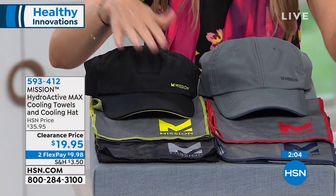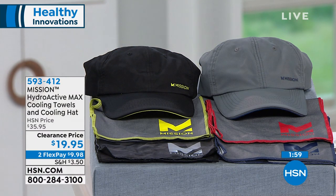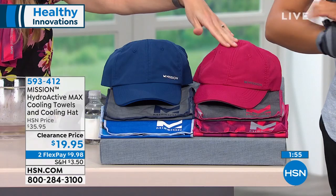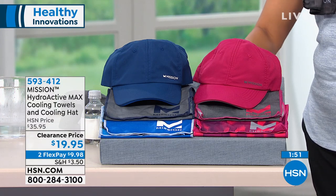Choose by hat color. Black or gray is available here; you'll get two additional towels with each. Black is selling quickly. We also have navy blue with blue and gray towels, or the pink with pink and gray towels. $9.98 gets it home, with 30 days to try it.